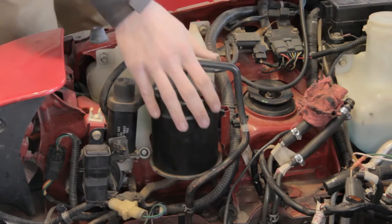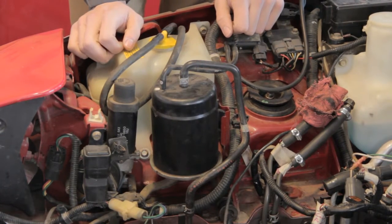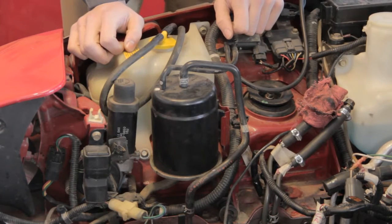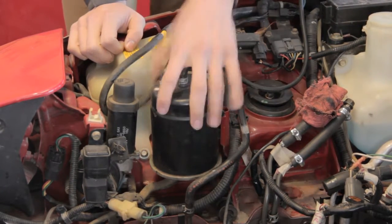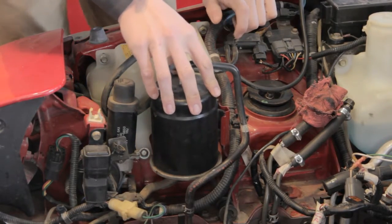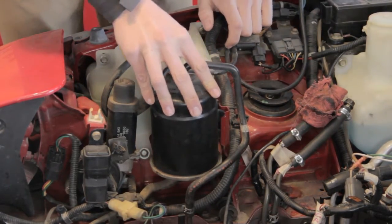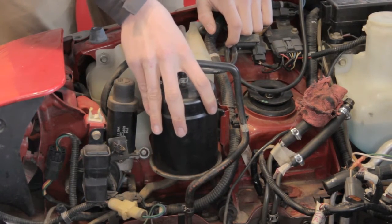Alright guys, here is the charcoal canister we'll be removing. The reason we're removing this is just to clean up the engine bay — there isn't really a good or bad side to it other than just cleaning up the engine bay. It's kind of a big, nasty thing. It's located next to your radiator reservoir. Now, this is for a 1990 NA. I'm not going to say this is for NBs because I'm not sure, but most likely it's pretty much the same process.